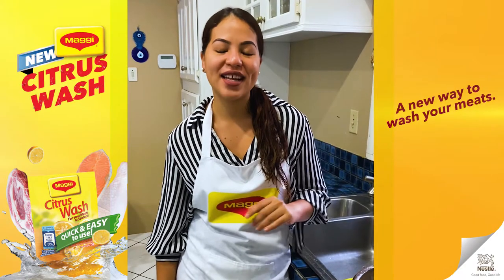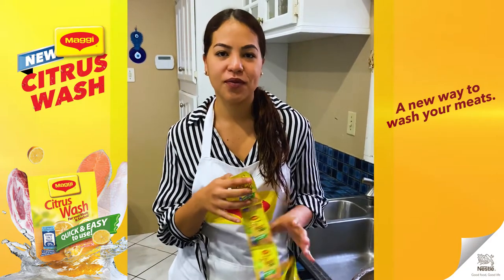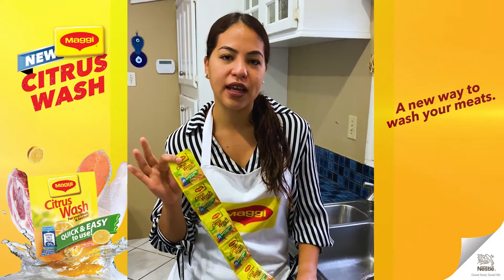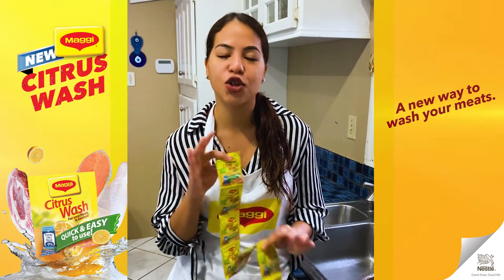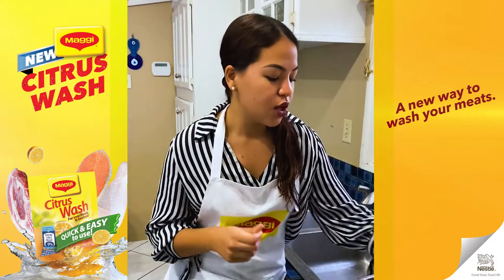Hey everyone, it's Chef Chelsea Marie and today I'm going to be showing you guys Maggie's newest product, Citrus Wash. It's already available at all your favorite supermarkets — it's on shelves already — and I promise you, after you try it, you're gonna stock it up in your pantry. So I'm going to show you guys how to use it.